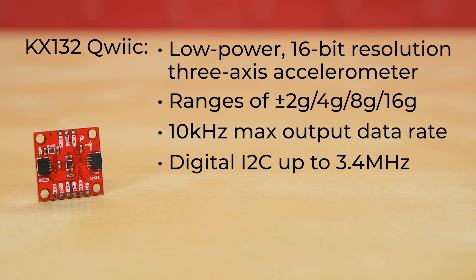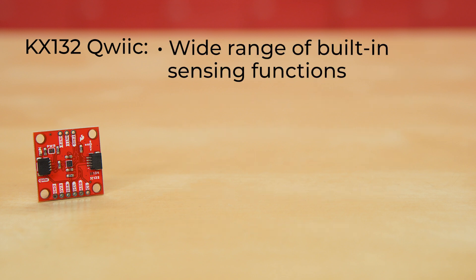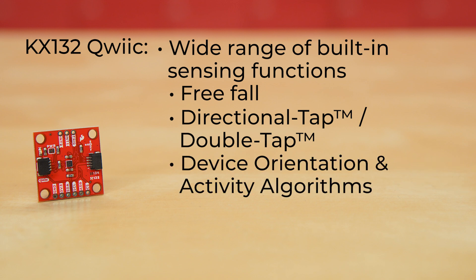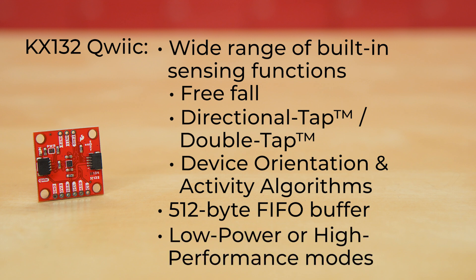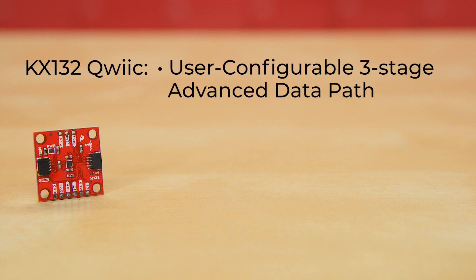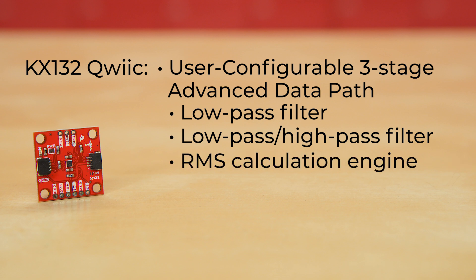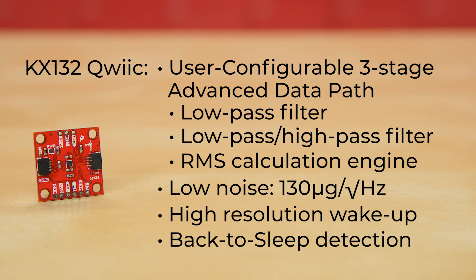It has digital I2C up to 3.4 MHz and digital SPI up to 10 MHz. It comes with two quick connectors and a wide range of built-in sensing functions, including free-fall, directional tap, double-tap, and device orientation and activity algorithms. This board has a 512-byte FIFO buffer that continues recording data while being read. It has selectable low-power or high-performance operating modes, and a user-configurable three-stage advanced data path featuring low-pass filter, low-pass high-pass filter, and RMS calculation engines. It has low noise and high-resolution wake-up and back-to-sleep detection with configurable thresholds.